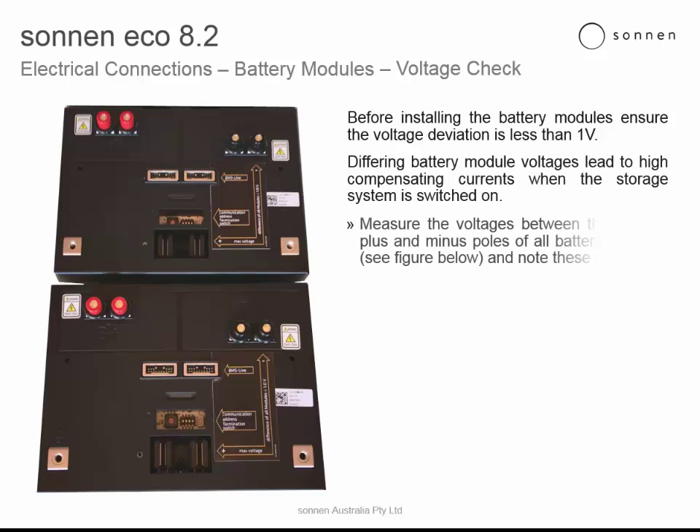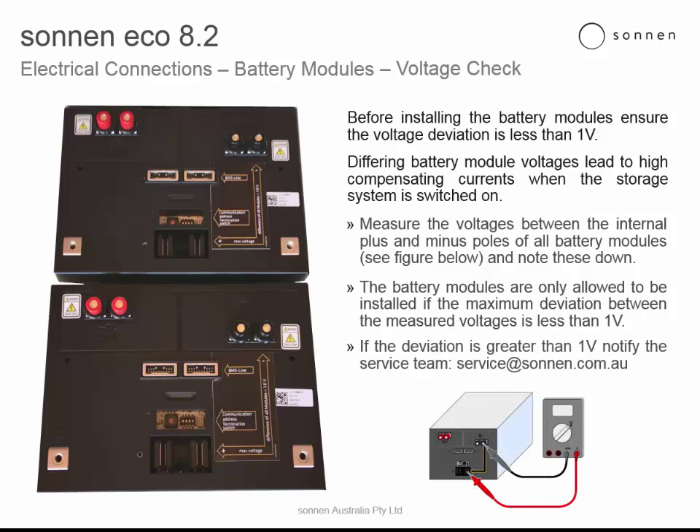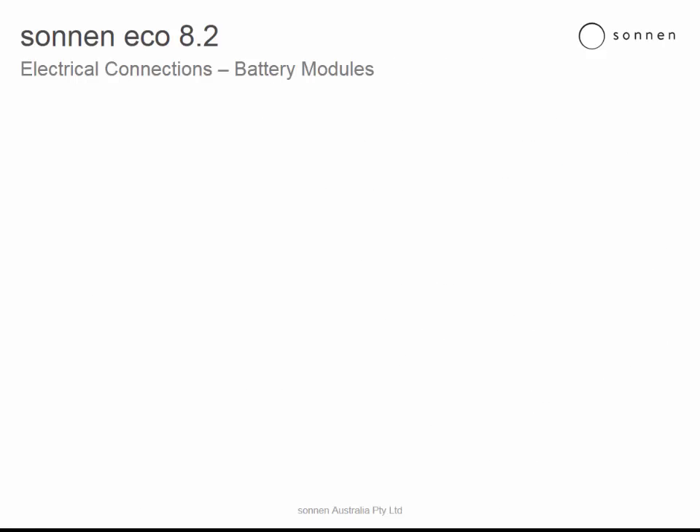Measure the voltages between the internal plus and minus poles of the battery. The battery modules are only allowed to be installed if the maximum deviation between the measured voltages is 1 volt. If the deviation is greater than 1 volt, notify the service team at service.sonnen.com.au.